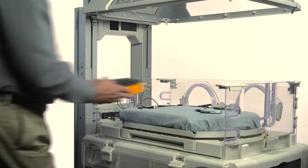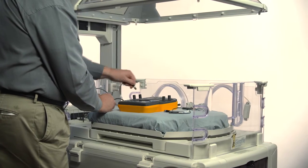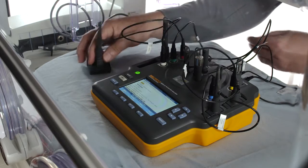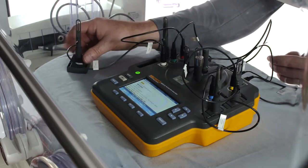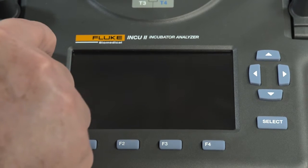To start, place the INQ-2 in the incubator or radiant warmer you're testing. In this scenario, we're going to test an incubator. Remove and set up the temperature tripods and sensors, and position them in the middle of each quadrant of the mattress. When you first turn on the INQ-2, it will do a self-check.